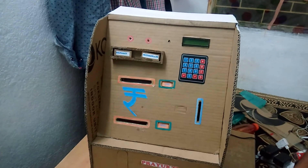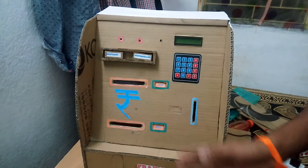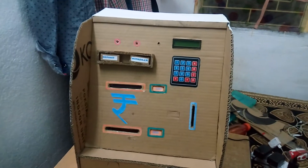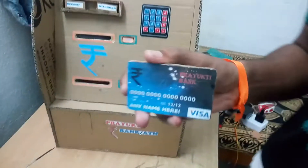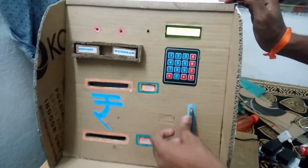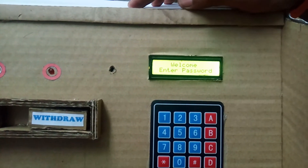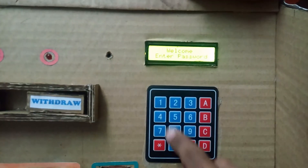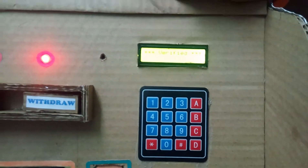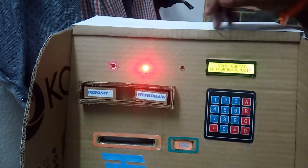Hi guys, this is Prayoktibank ATM, which is made by us. Let's have a look at how it works. First of all, you have to insert this ATM card. When you insert the ATM card, it will ask about the password. You have to enter the password. After that, you are able to deposit or withdraw.